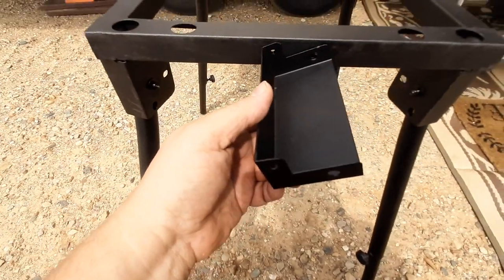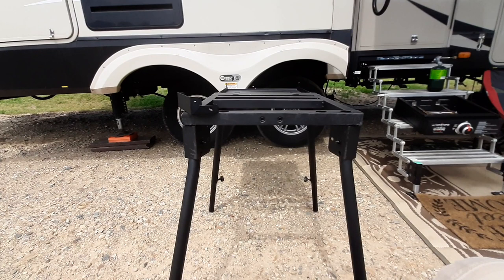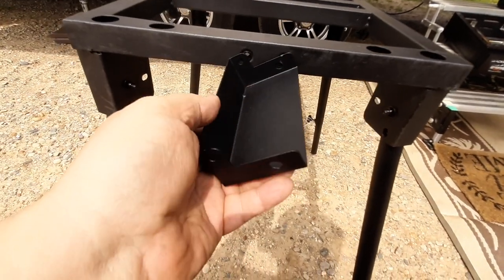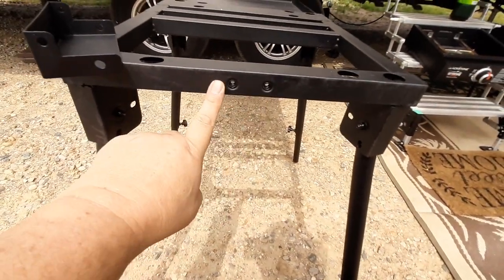This is an appendage that fits here that holds the propane bottle. It's on the wrong side for the Blackstone. However, you can turn the Blackstone grill around so it can be on the right side. However, we decided not to use that because of difficulty in storing this — I don't want it sticking out and grabbing on or damaging anything. So we're going to leave that off.